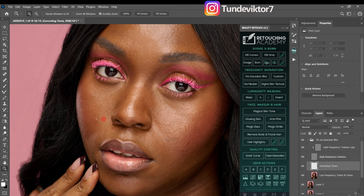To remove blemishes, I'll make sure I'm working on my high-frequency texture copy layer. I'll pick my Clone Stamp tool, make sure opacity is 100, mode is Normal, flow is 100, Aligned is checked, and Sample is set to Current Layer.